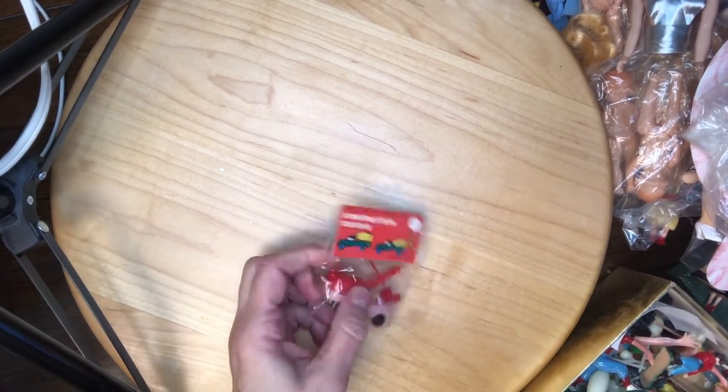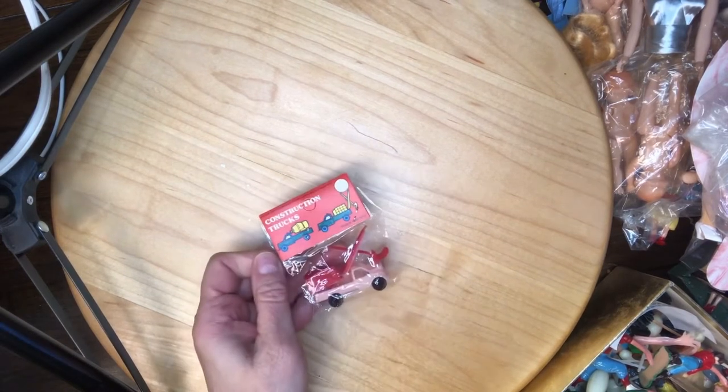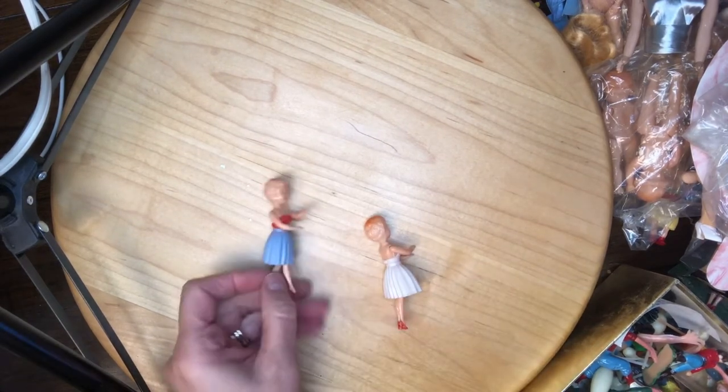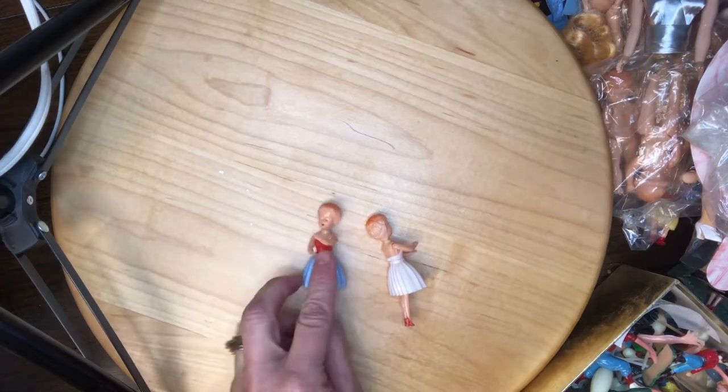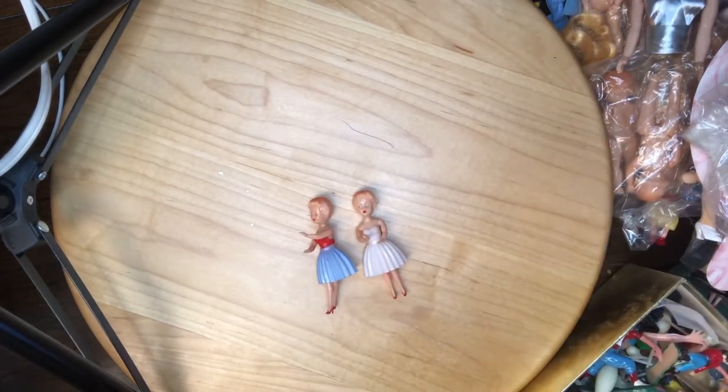There are two little boxes in here with construction trucks made in Hong Kong. Hong Kong made a lot of things evidently! Look at these — they are so cute.